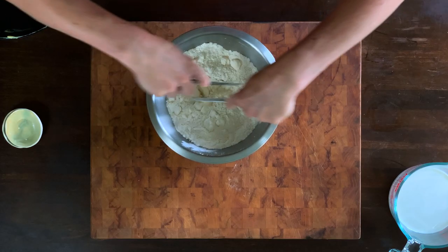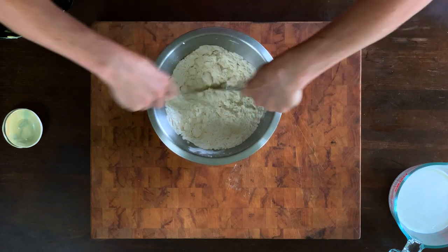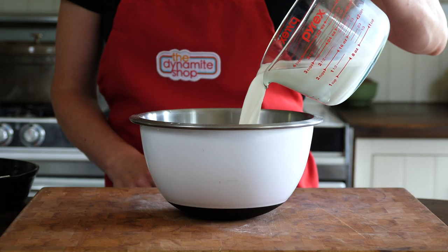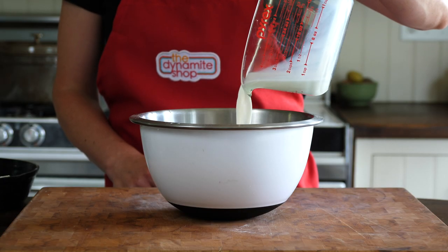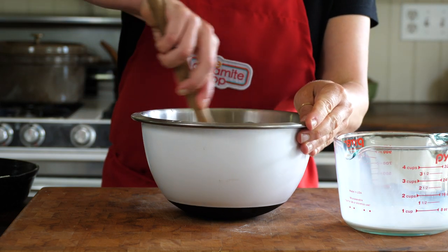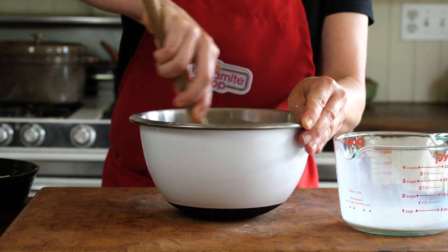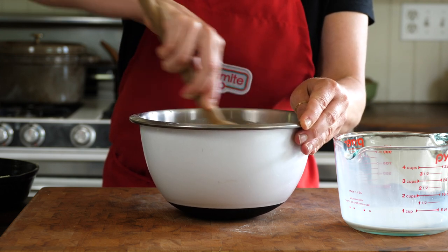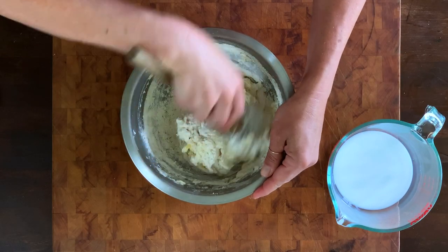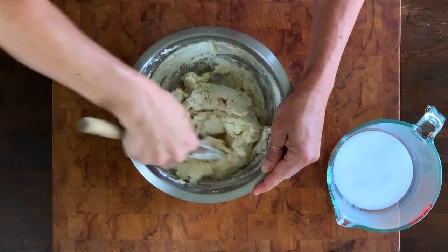If you still have big lumps of butter, quickly rub the butter into the flour with your fingertips. Add ¾ of a cup of milk and mix gently until a soft dough forms. If you need to add more milk, do so now. You can also do this in a food processor, but either way, be sure to work quickly so the butter doesn't soften too much. You want the butter to retain its form at this stage because when it melts in the oven, it will leave airy pockets that make these biscuits so light and fluffy.